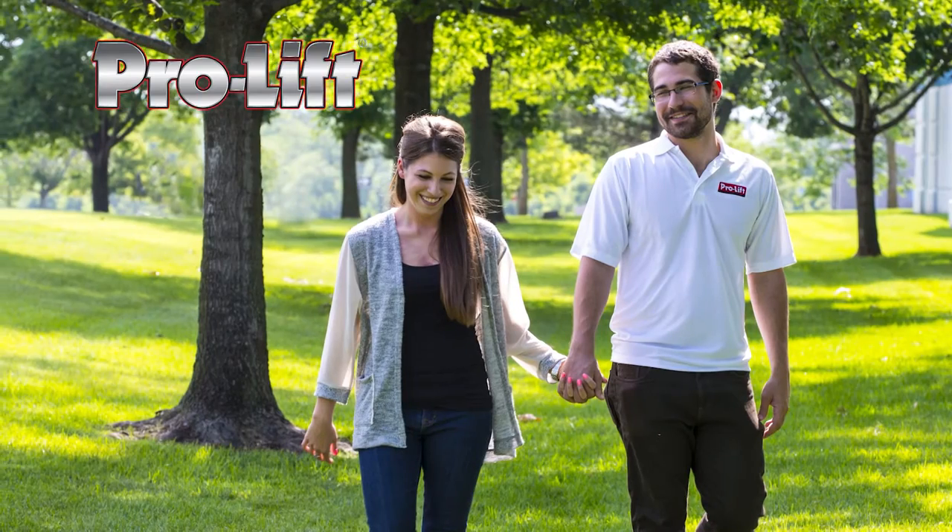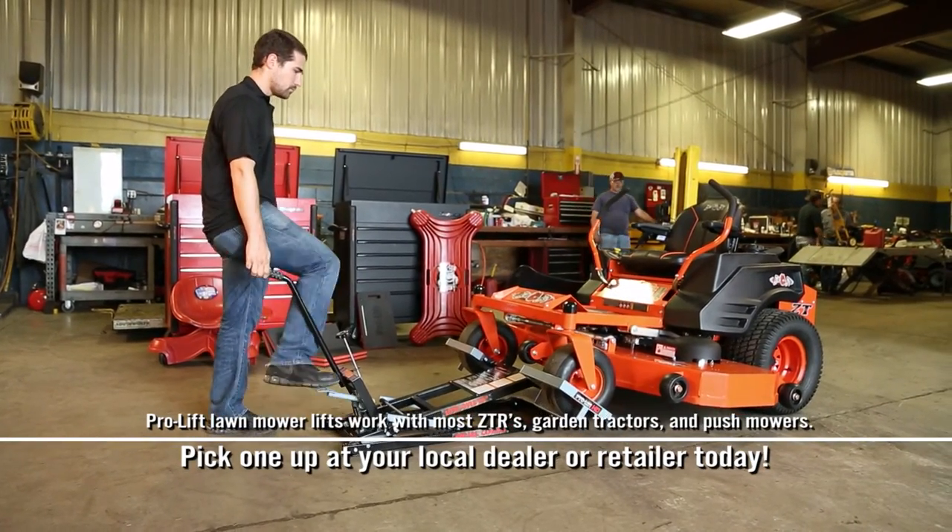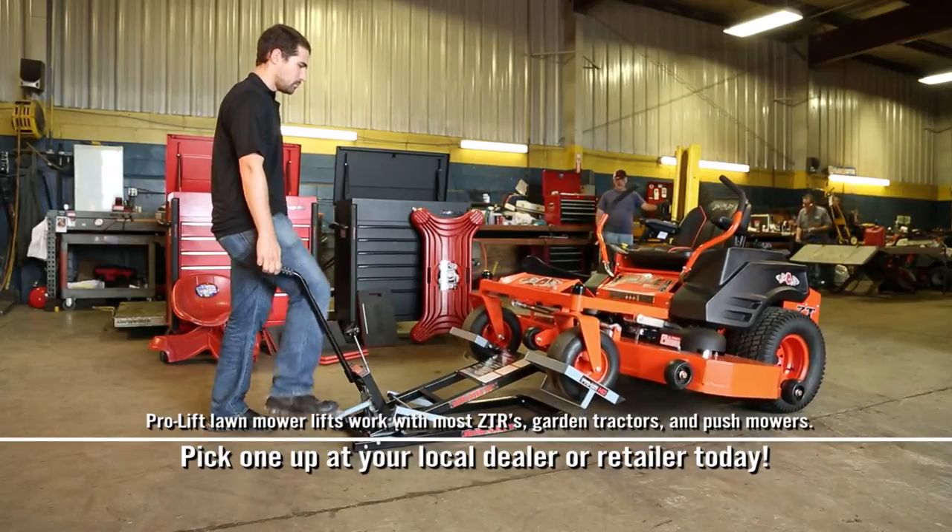ProLift saves you time for the things that really matter. ProLift mower lifts work with the majority of riding mowers and zero turns. Pick one up today.